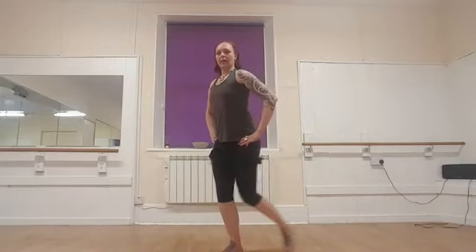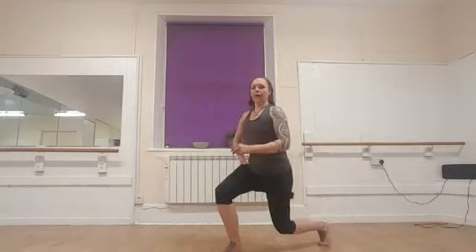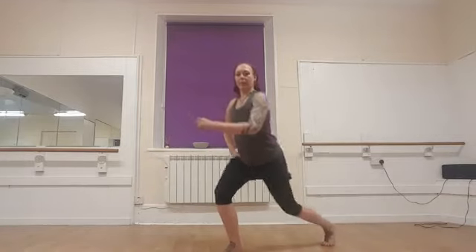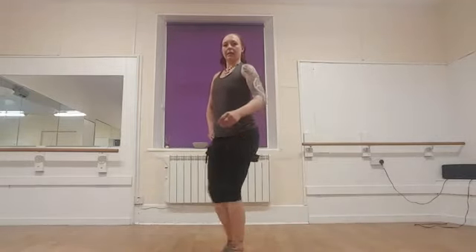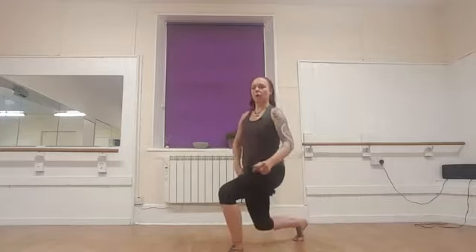Level one: we're going to lunge back and come back to centre, just one leg at a time, bending the back knee. And now let's do the other leg — sending the leg back, keeping both ankles aligned, bending the back knee, keeping the belly strongly engaged. That's level one.